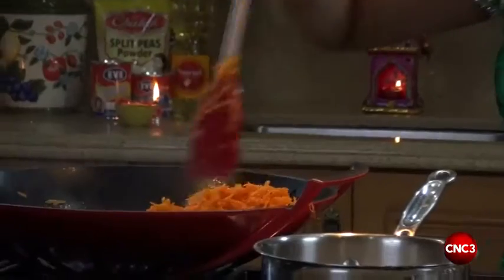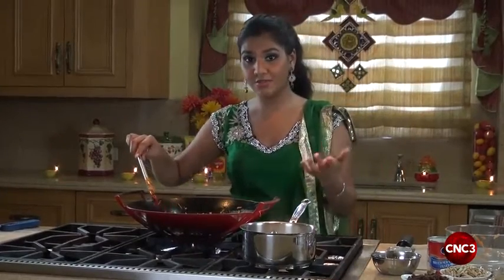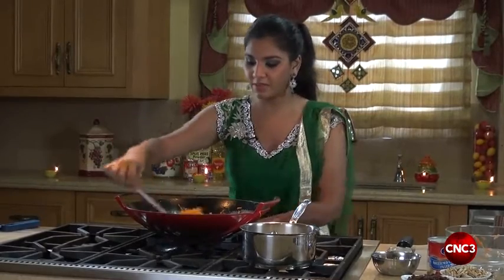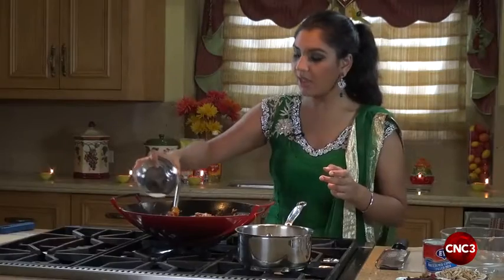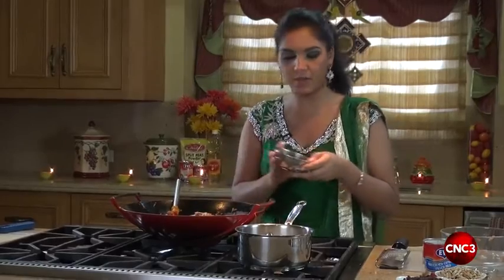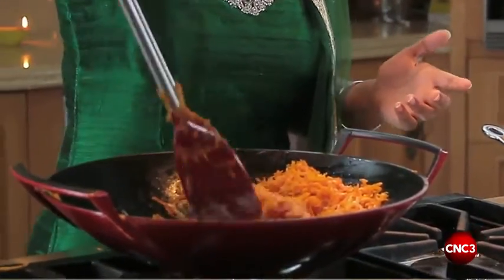It is important to fry your carrots and remove as much moisture as possible. The moisture in our carrots has reduced by half and we're going to reduce our flame as well. Now we add three tablespoons of Chattuck semolina — or you can use cream of wheat — to help bind our carrot halwa. We give this a generous toss and allow our semolina to toast.